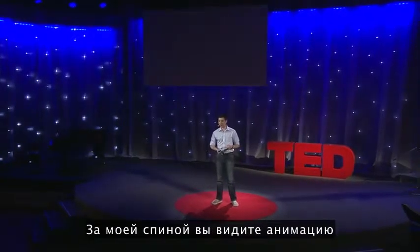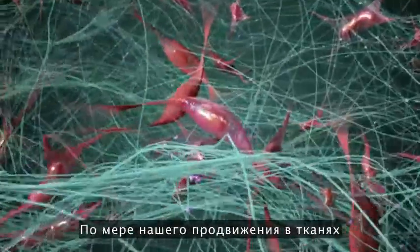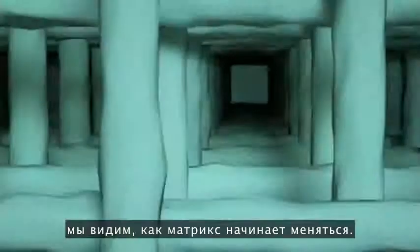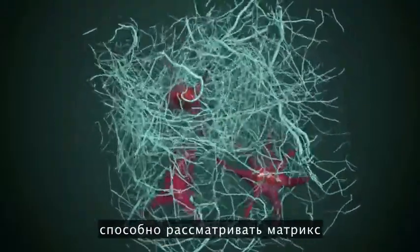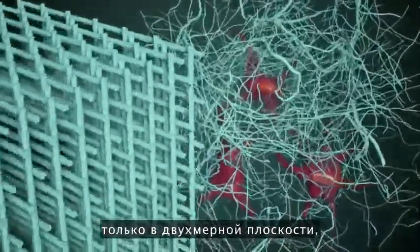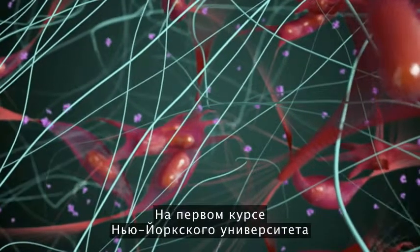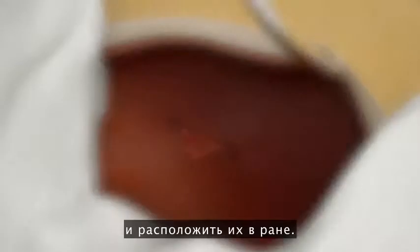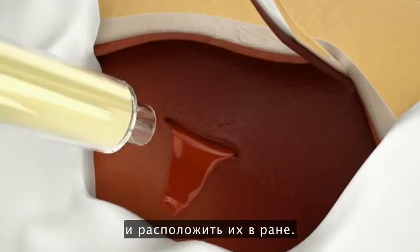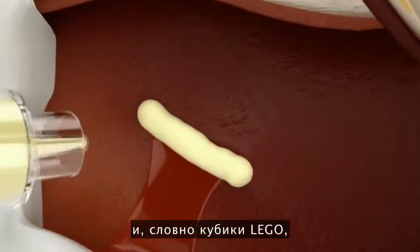Behind me is an animation of the extracellular matrix — you can see cells sitting in this complicated mesh, and as you move throughout the tissue, the ECM changes. Every other piece of technology on the market can only manage a two-dimensional approximation of the extracellular matrix, which means it doesn't fit in with the tissue itself. What I discovered as a freshman at NYU is that you can take small pieces of plant-derived polymers and reassemble them onto the wound. If you have a bleeding wound, you can put our material onto it and, just like Lego blocks, it will reassemble into the local tissue.